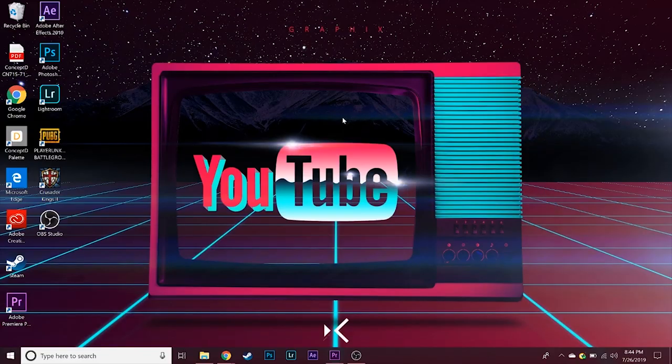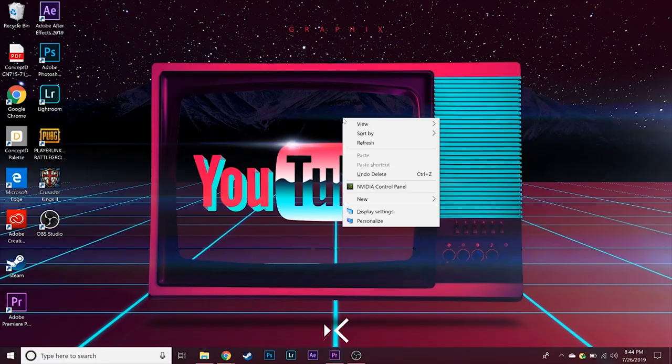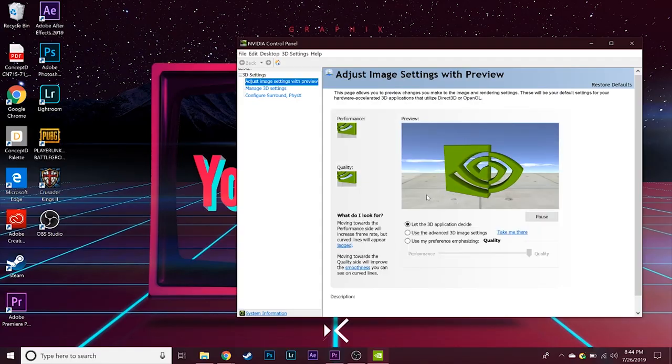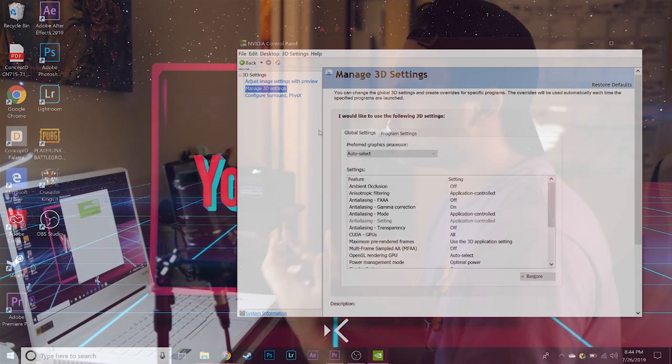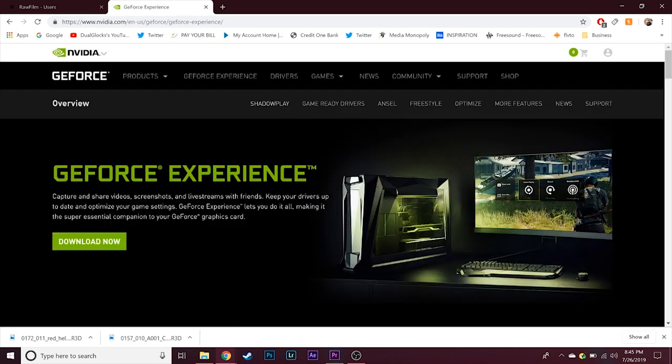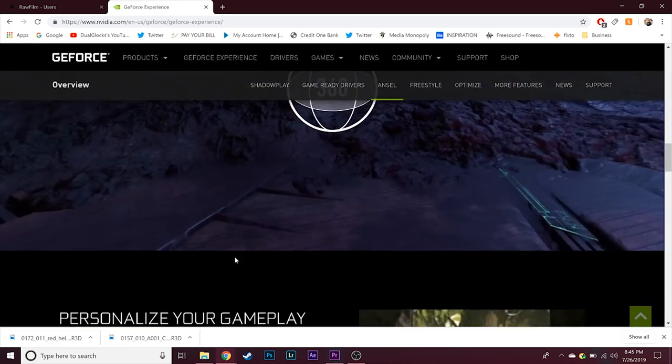For those of you serious about this — working for production companies, doing big music videos — check it out, link's in the description. Right-clicking on the display opens the NVIDIA Control Panel. One of the great things about NVIDIA is this easy-to-use control panel. You also get NVIDIA Studio Ready graphics drivers, which are really optimized for content creators. I recommend downloading the NVIDIA GeForce Experience app — it optimizes your games, gives you nice recording overlays, is great for live streaming, and you can automatically update your drivers through it.